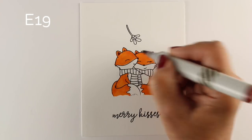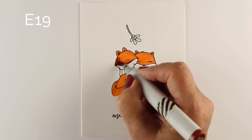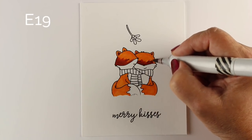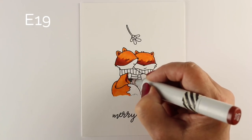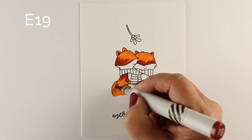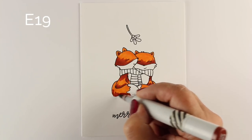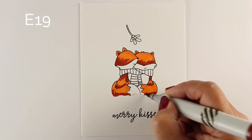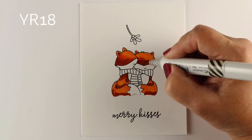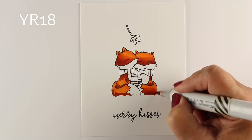I am coloring my foxes with one of my favorite Copic markers, using an E19 for the dark portion. It's going to give them a really rich color, really dark shadows, and it makes them a little on the red side. There are some more orange-y colors you can use, but I like the fact it pulls in a little bit of red so they turn into red foxes, not just orange-y. I'm putting the shadows in the bottom or down one side to give them some dimension. The third color I'm going to use in the middle is YR18. I always go with my lightest color, then my darkest midtone, then lightest again, and that tends to get me a pretty good blend.